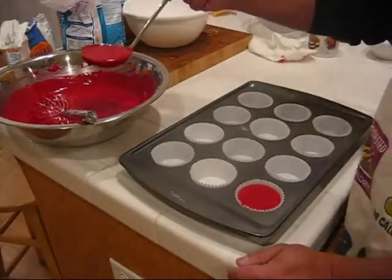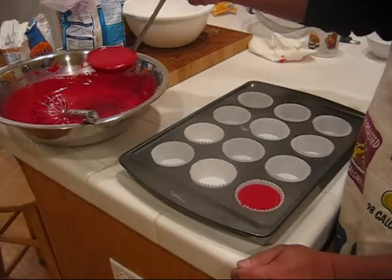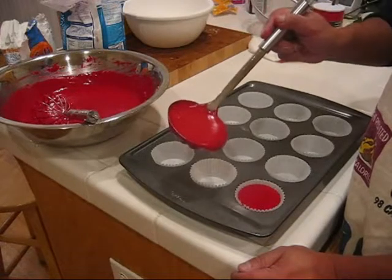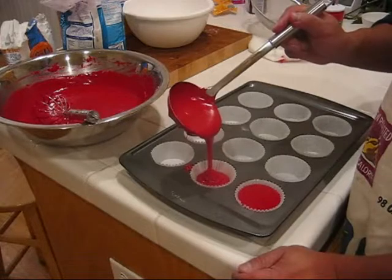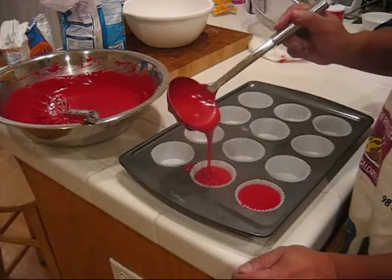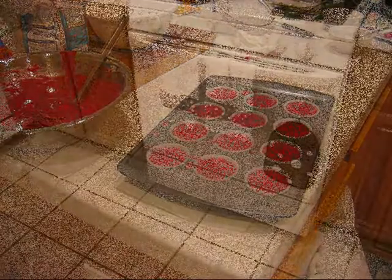We lined a muffin tray with a bunch of baking cups, and what you're going to do is fill these baking cups with the batter until you're about a quarter of an inch from the top. We filled all the baking cups with batter, preheated the oven to 350 degrees, and it's time to put them in the oven.